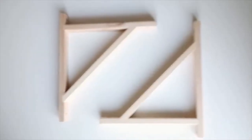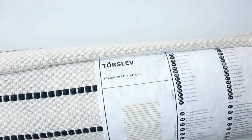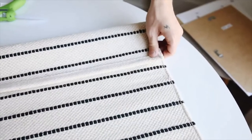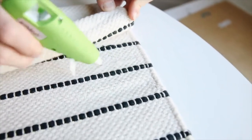I wanted to kick this video off with a bang, so we're starting with a larger-scale project. I'm using two of these IKEA Vaulter wall mounts and also this Torslev rug. The other supplies I'm using are a hot glue gun, wooden dowel, black spray paint, and some painter's tape. This rug is about three feet by five feet.